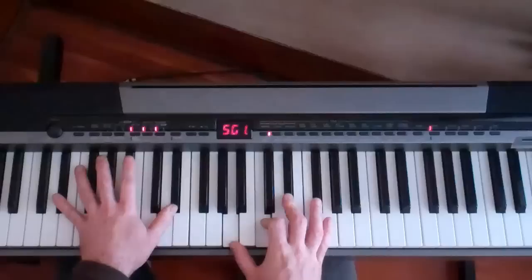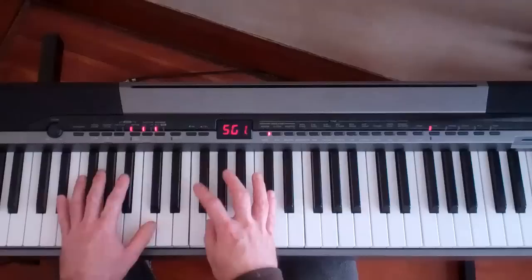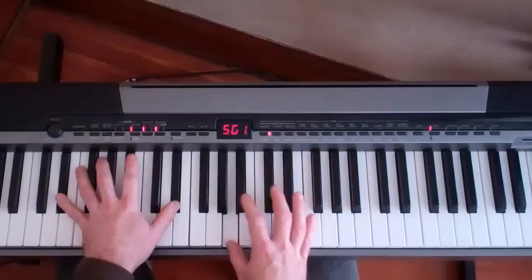This next chord is diminished. So we've got E flat, A, C, E flat, G flat. You kind of get the idea — I'm looking at what notes are in the chord and seeing which one I can do a little chromatic run up to, to add that flavor.